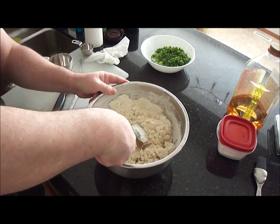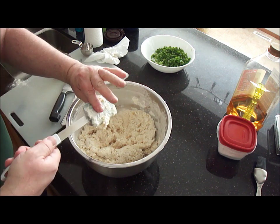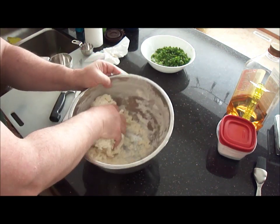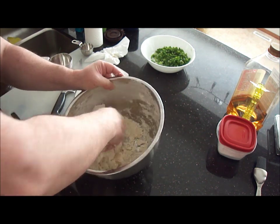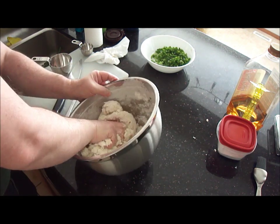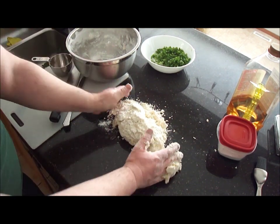Stir that around just a bit to get the temperature down. Then get your hands in there and start picking up and squeezing the dough together. Push the wet, gooey stuff down into the dry pieces. When you have nearly all of it, just turn it out on the clean counter and start kneading.